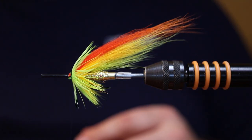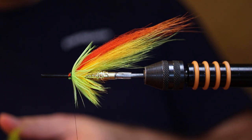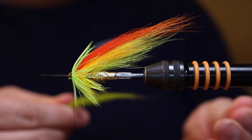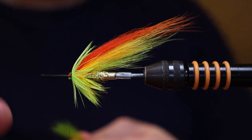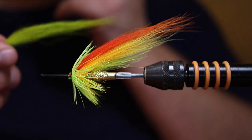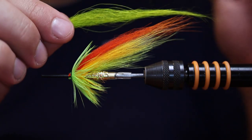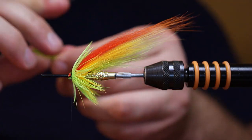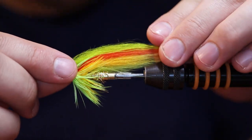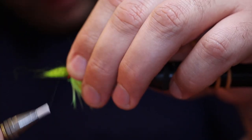Now we're going to tie in the two last wings. A thin layer of chartreuse temple dog. I'm using the temple dog as one of the last materials because it's so soft that it won't help build a good fundamental in the fly — that's my opinion. If you have other opinions, you know where to find me.